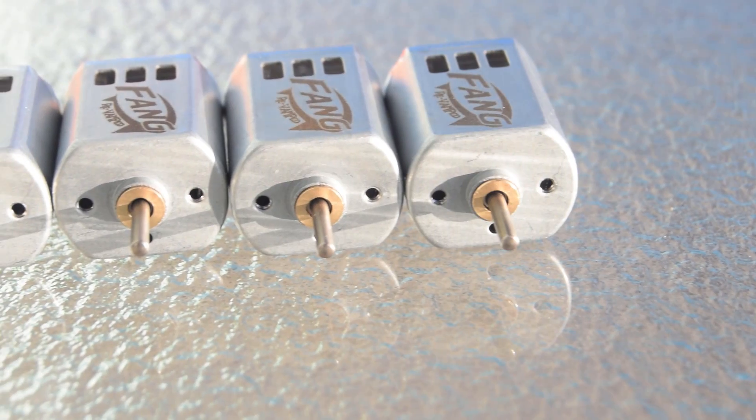Sintered neodymium magnets for maximum efficiency. Ball bearings for quieter operation and a longer lifespan. Smaller 130 size, meaning no more shell cutting. It's got 28 amp stall current and 2S voltage, meaning you can use some tiny batteries. It's got 500 gram centimeters of torque.